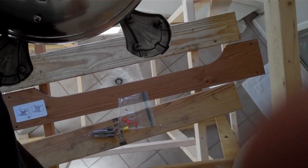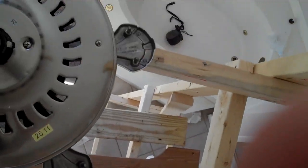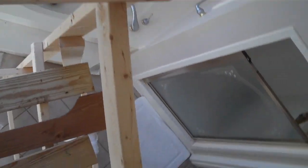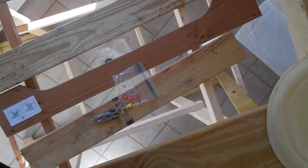Panning way, way down. I'll put the fan blades on after I take down the scaffold first. And there she is — all done.